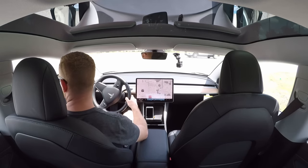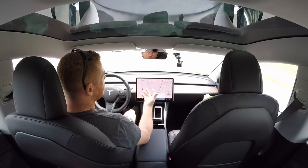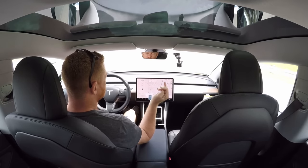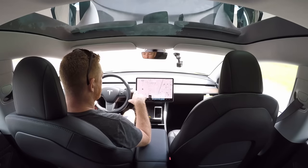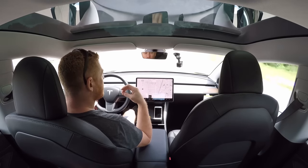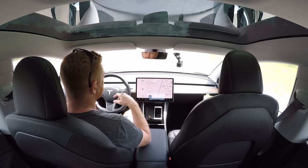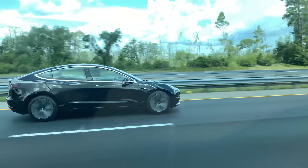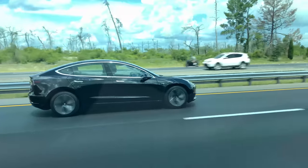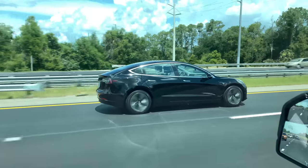One of the first accessories I ordered is a wireless charging pad for the center console — I'll put a link in the description, it's estimated to arrive in about five days. I also got 5,000 free Supercharger miles through a referral from Hugh and Natalie of Rising Tide Society. Thanks for watching — like, subscribe, hit the bell, and if you want to get a Tesla use the referral link in the description to get 1,000 free Supercharger miles.